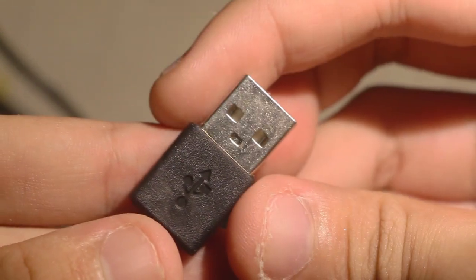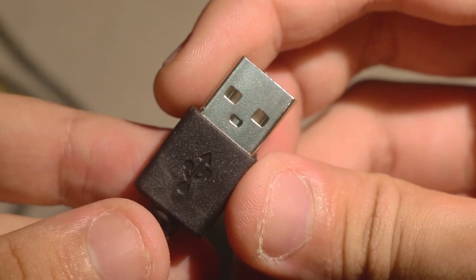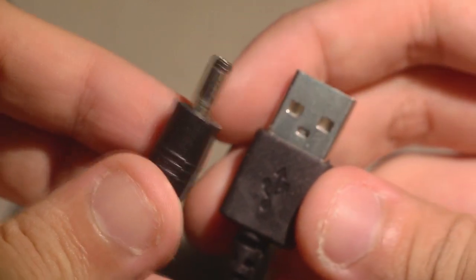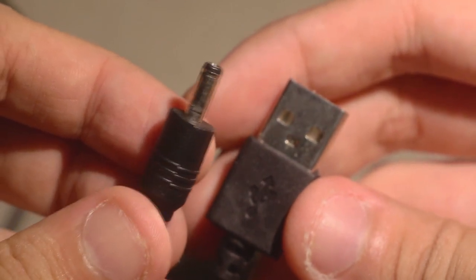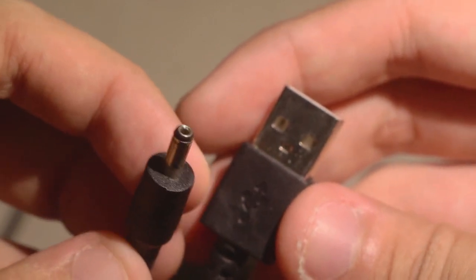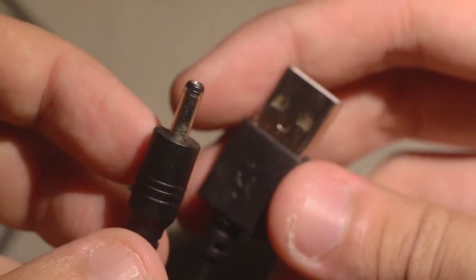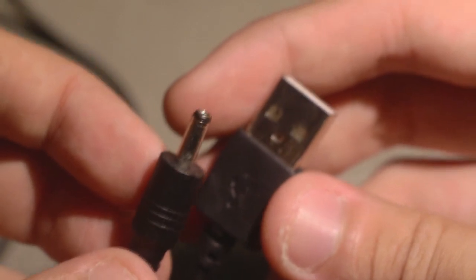Another disadvantage is that even though the connector is supposedly USB, the other end is not quite as friendly as it's supposed to be. It seems reminiscent of some classic non-standard adapters, which means if this cable breaks you're going to have some problems actually replacing it.